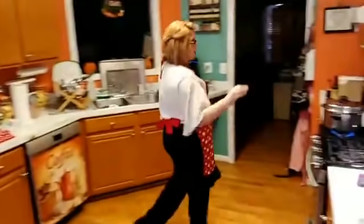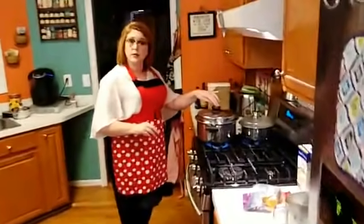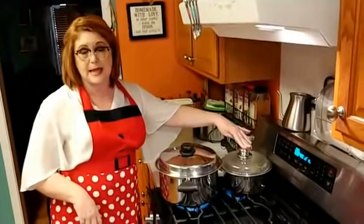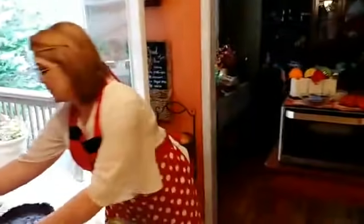I am bringing water to a boil to make macaroni noodles, and I'm also bringing water to a boil to make my deviled eggs — and to boil a couple of eggs to go in my dressing. So I'm going to grab my eggs and go ahead and place them in the boiling water.